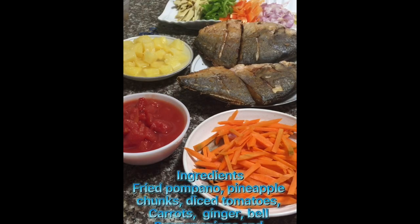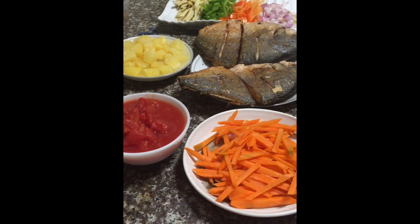Hi everyone, welcome back to Mommy Shelley's Kitchen! Today we are going to make scabiche, but we're going to be using pompano as our fish.